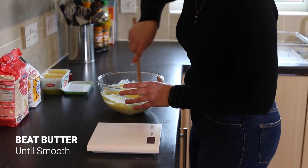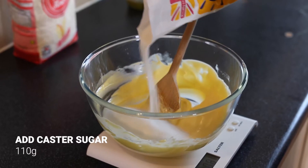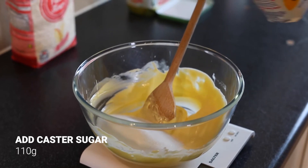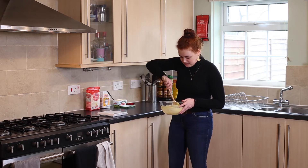Once you've got this to a reasonably smooth consistency, you then want to add 110 grams of caster sugar, and mix it in so it's nice and combined with the butter.